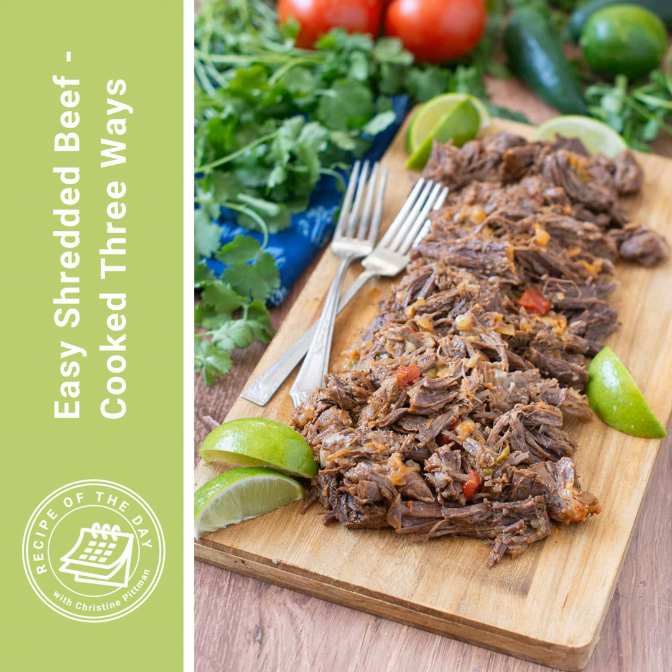There you have it — shredded beef cooked in three very simple, hands-off ways. It really just comes down to how much time you have. The link to this recipe will be in the show notes, or you can head to cookthestory.com/ROTD. All three methods are covered in one place at the easy shredded beef page on cookthestory.com. If you enjoy learning cooking from me, sign up for my mini courses at cookthestory.com/courses — email courses with great tips every day for a few days. I'm Christine Pittman from cookthestory.com and the Recipe of the Day podcast. Hope you have a great day — let's get cooking!